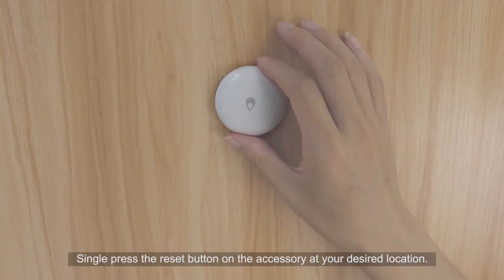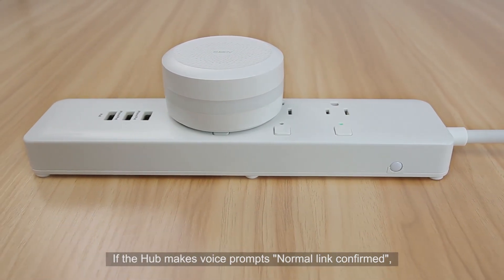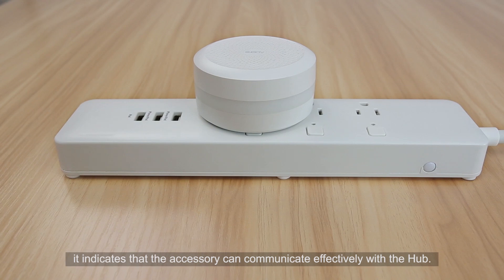Single press the reset button on the accessory at your desired location. If the hub makes the voice prompt "normal link confirmed," it indicates that the accessory can communicate effectively with the hub.